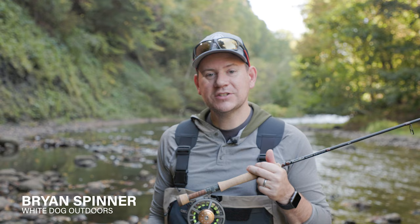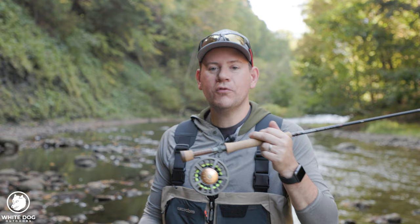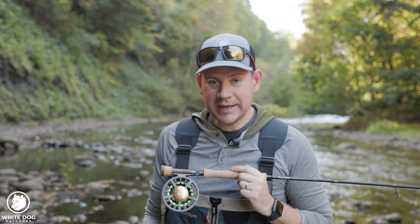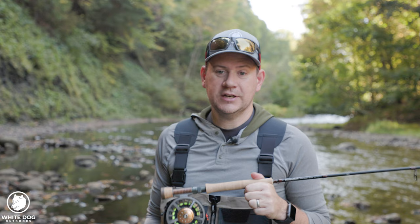Hey everybody, thanks for joining White Dog Outdoors and our series on euro nymphing for steelhead. This is going to be a multi-part series and as with all of my series, I go into a lot of detail but in an easily digestible way to help as many people as possible. I'm going to give you an overview of all the topics in this series and I want you to tell me if there's anything missing. I want this to be as comprehensive as possible, so please leave comments below.